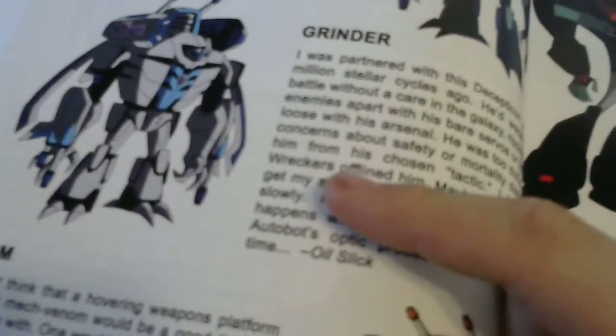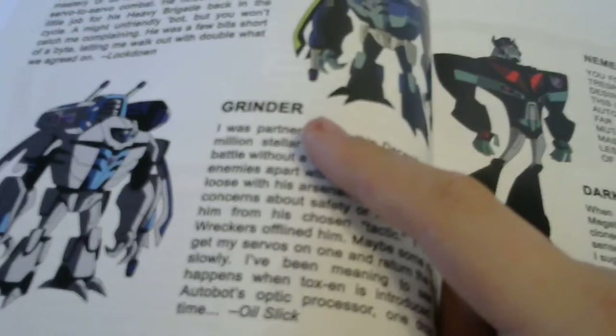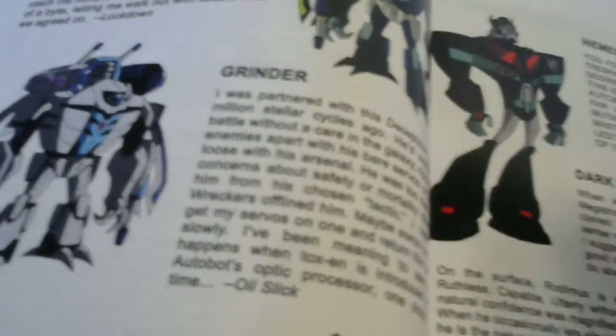Bugly - this is all new stuff I didn't really know about until I went through this the other day. There's Bugly, which is all like Blackout-looking robots. Grindr, Venom - that's kind of neat. Of course Grindor was in the movie, but I think they pronounced him as Grindor instead of Grindr - there is a Grindor character in here as well, so it's kind of strange.